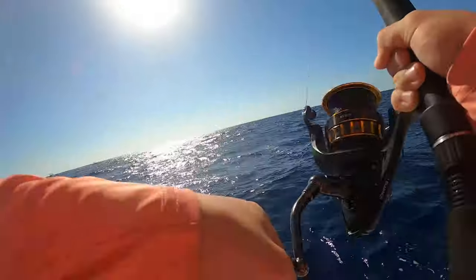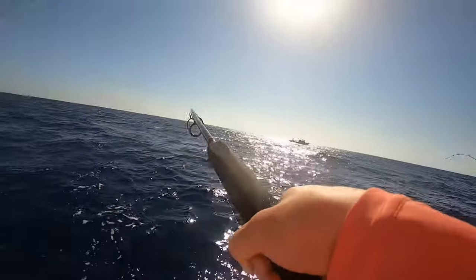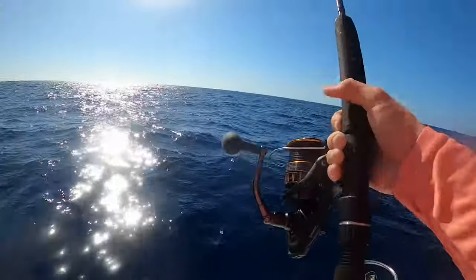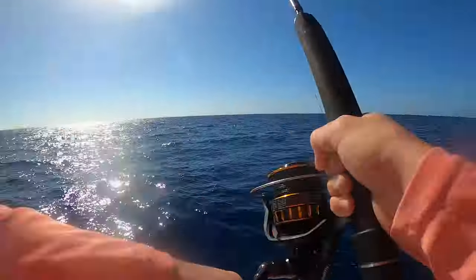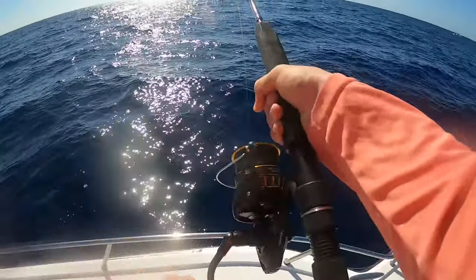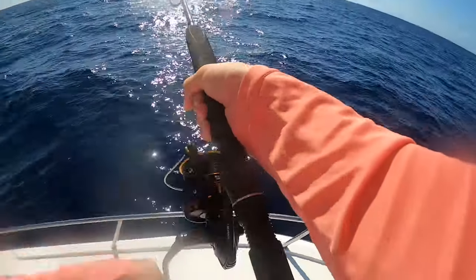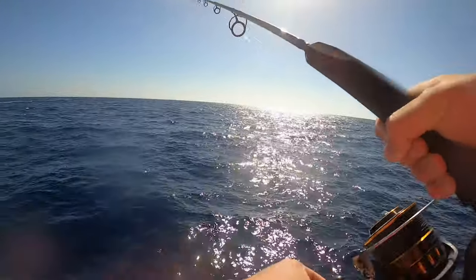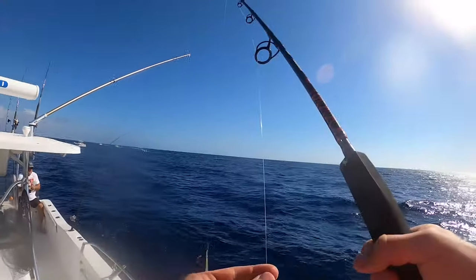Fish on — it slammed it! This feels pretty good. Oh my god, he's running! This is definitely a bigger one — the biggest one I've got while actively jigging all day. Oh my god — lost them all the way to the top. Oh man, that sucks.